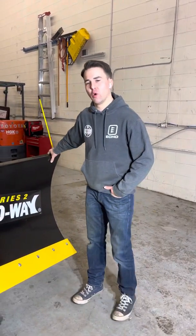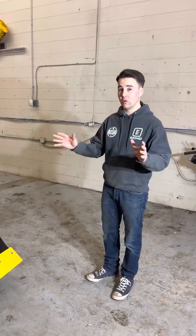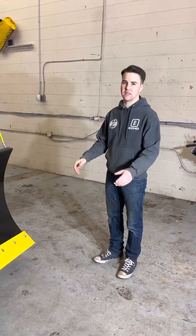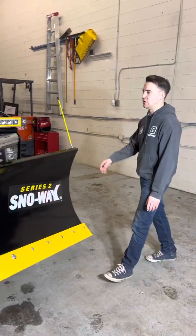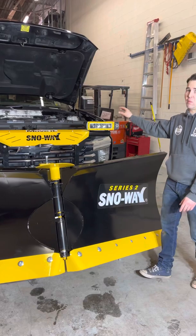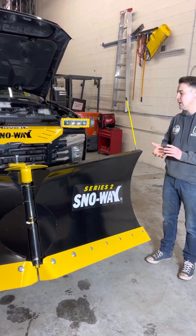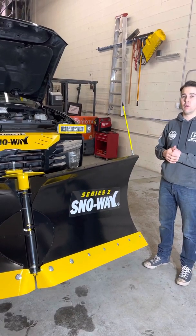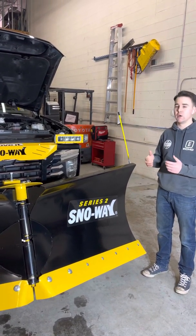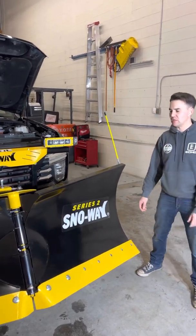Jason here with Father and Son's Power Equipment. We're going to go through the review and install of the Snowway Siri 2 — brand new lighting system from these guys. It's the energy saver system going from the LED bulbs all the way back into the ESS system, the monitoring system on the inside. A little bit of complexity there, but I definitely want to go through it so anybody watching this video can get a better feel for what to expect.